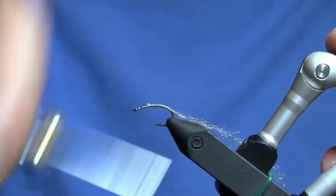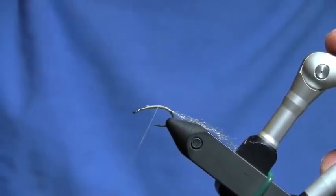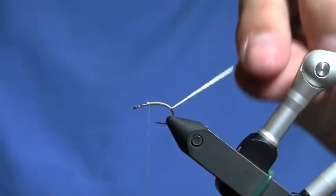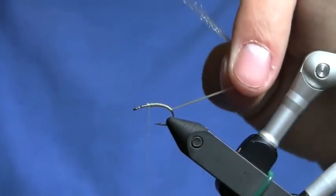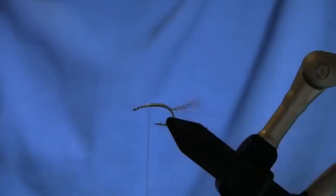I'm going to build up a little bit of a taper with my thread — not too extreme. Now you want to trim off the trailing shuck to about the length of your body. A nice little trick is to just pull it forward and trim it out.